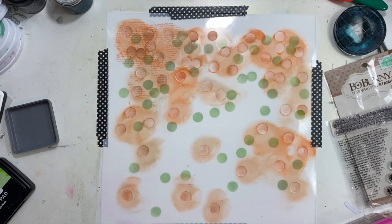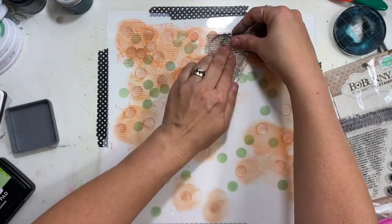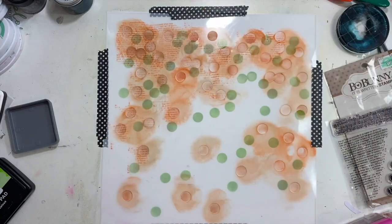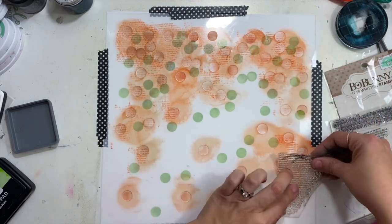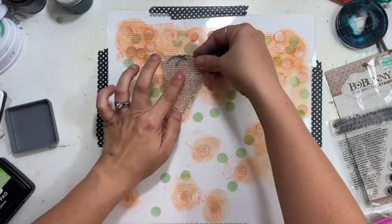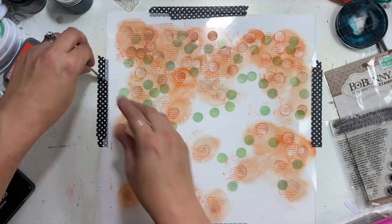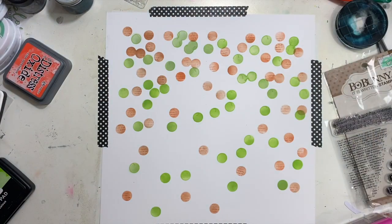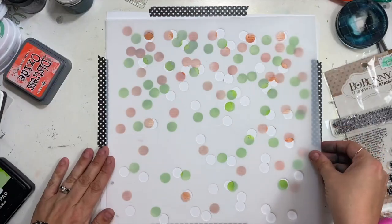This will work with any stencil — it does not have to be these, so please pull out any stencil from your stash. Now I'm stamping. This time instead of drawing around my circles, I am adding this text stamp from Bo Bunny. I took it off the acrylic block intentionally because it makes it a little easier to press down into those areas of my stencil to get a nice impression inside the circles. Then I'm going to take this stencil off and see how the dots are all in different places.